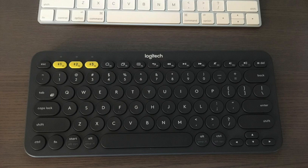Little did I know that this little $30 keyboard would become my favorite keyboard that I've ever used in my entire life. I've finally found it. It's like the perfect keyboard.